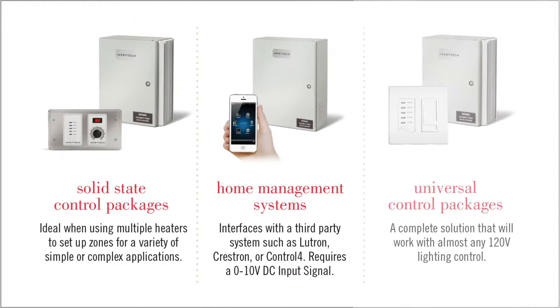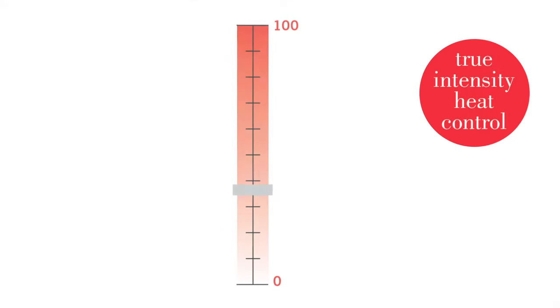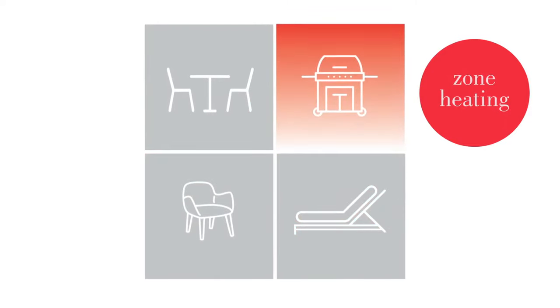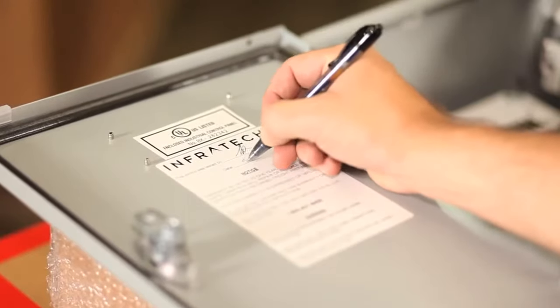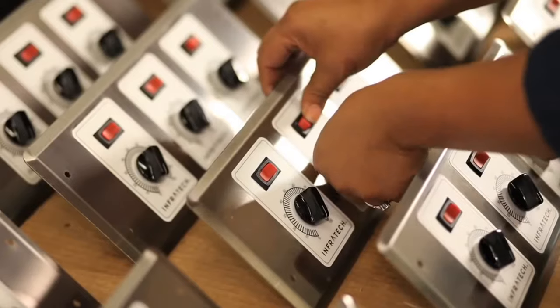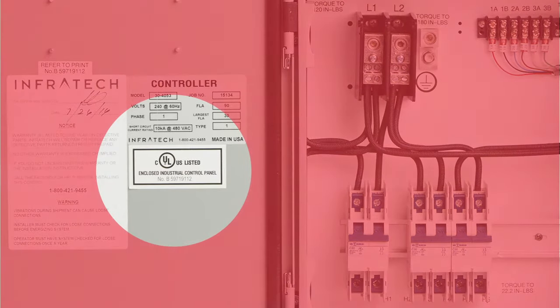Only Infratech gives you three separate custom control options for the ultimate comfort experience. Each custom control offers true intensity heat control from 0 to 100%, zone heating which allows the user to control one or more heaters on a single switch, and timers to ensure safety and energy conservation. Each of the custom control solutions are built for your specific job, tested to higher safety standards than the National Electric Code before leaving the factory, and assigned a UL listing number.